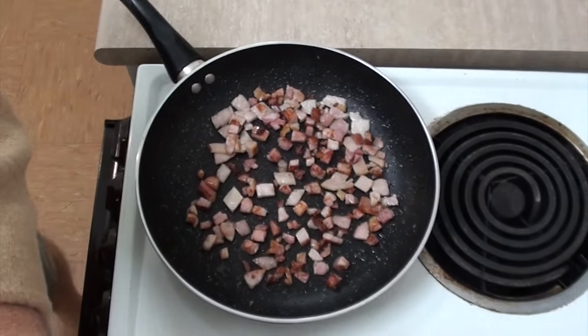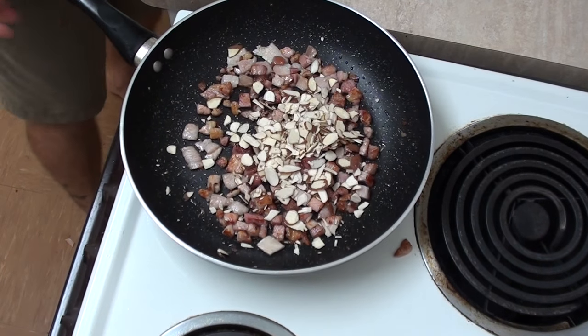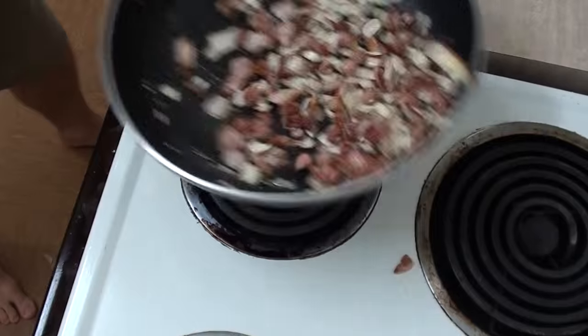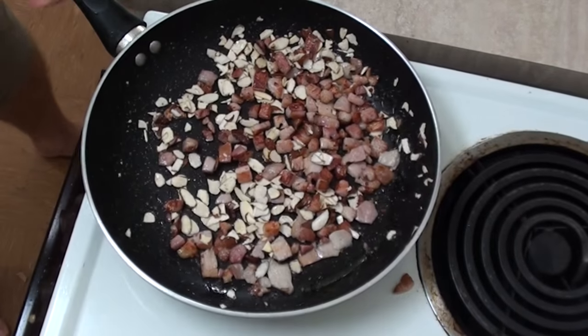Now let's check on our other contestant, bacon. Looking good, and with about a minute to go I'm going to add my slivered almonds in there just to toast them a little bit in that nice beautiful pink fat.